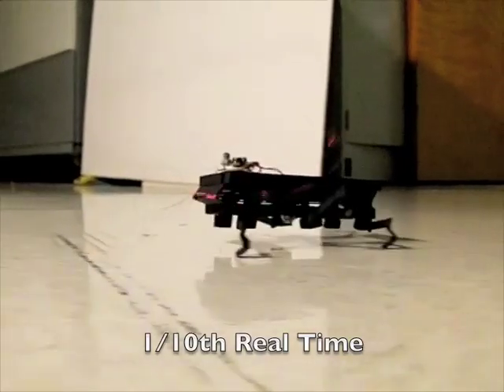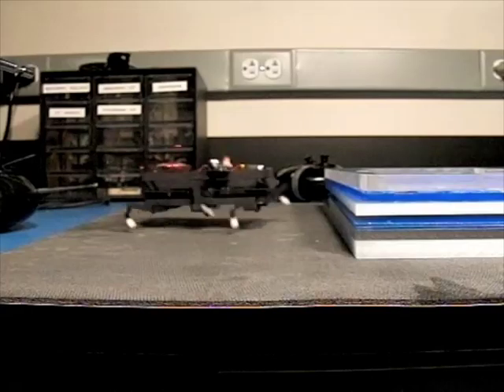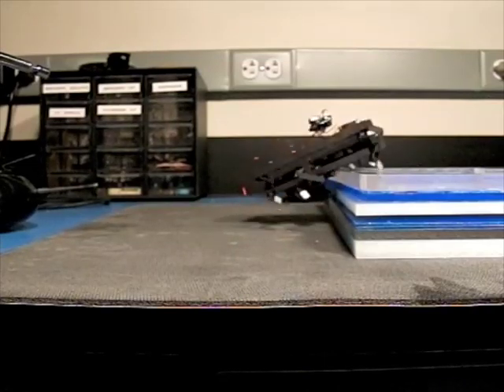Different leg designs can easily be interchanged on the same body, and the space of possible leg designs is still being explored. DASH is able to climb over obstacles taller than its own body height, thanks in part to its high power-to-weight ratio and dynamic gait.